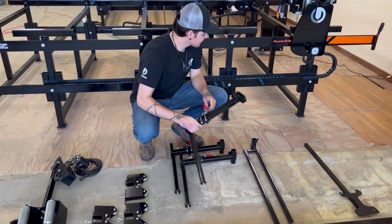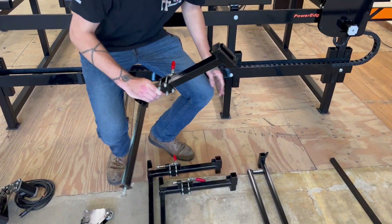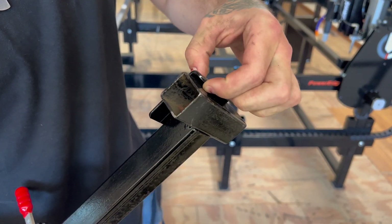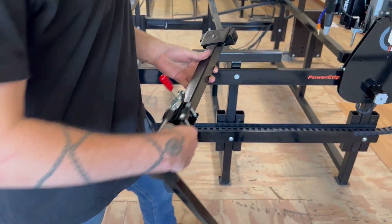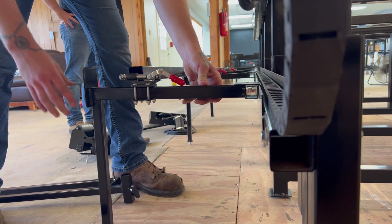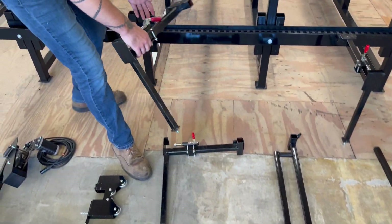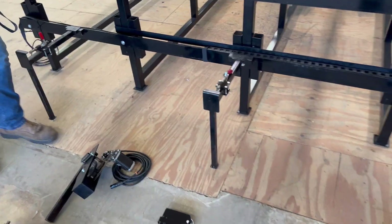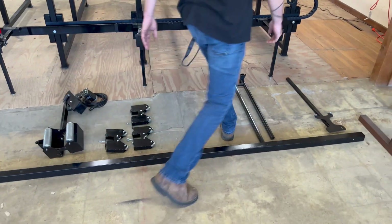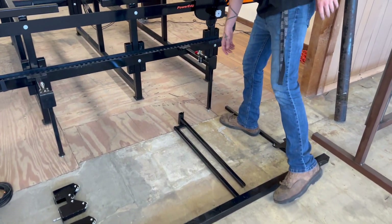Take these legs and attach them onto the flat bar on the side right here. If you take a look, there's a little gap right here in between this 1-inch tubing — this is actually where that flat bar will sit. Next we're going to take this 2-inch tubing and put it in between these little levers right here so we can mount it on.